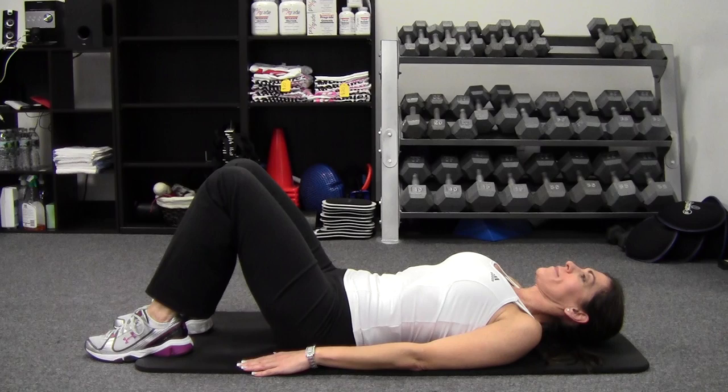Once again, this is Chris Thomas-Smith, MyMenopauseFix.com. Stay active, stay positive, and embrace your beauty. Take care.